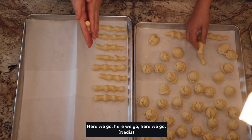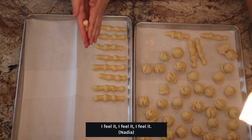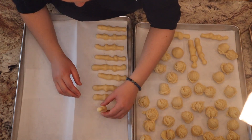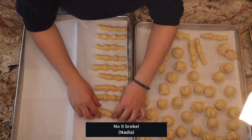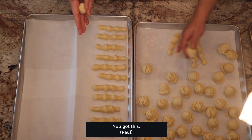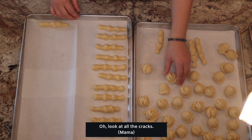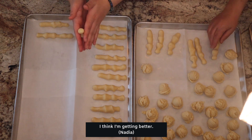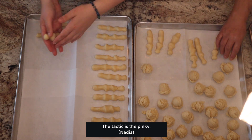Here we go. I feel it. That one's a little better for sure. It's a little better. It broke. It's an old witch. I think I'm getting better. The tactic is the pinky. That's three knuckles. I don't know how you — it's very long.